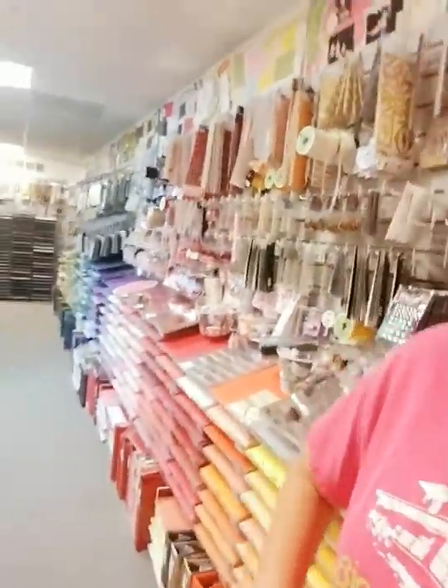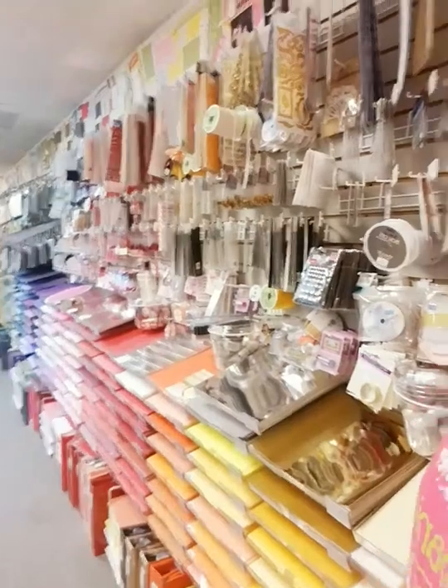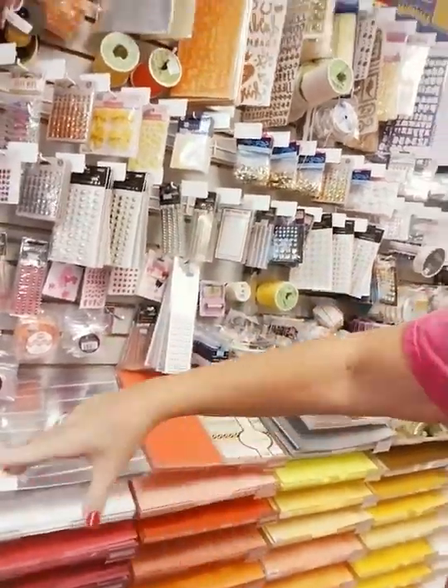This is our color wall. It starts at white and goes all the way down like a rainbow — white papers and white embellishments up above, then yellow, orange, red, and all the way down the wall. So if you're making a page or a card and you need something — you don't know what, but you want something orange — you come over here, find the orange section, and discover what works. That way you don't necessarily need a pumpkin brad from the fall section; you might just need a little dab of color.